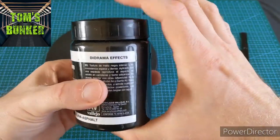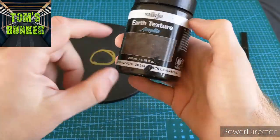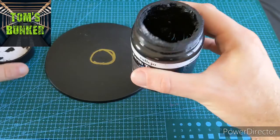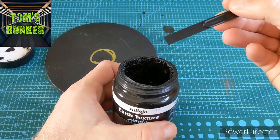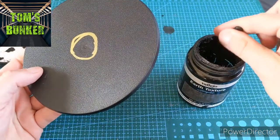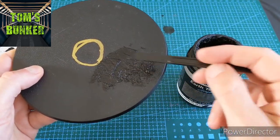I prefer this for my Necrons because I like the idea of a dead world - all the life has been sucked out of it. There's lots of different ones; AK Interactive do some beautiful basing stuff that's well worth looking at. It's like a paste, a gunk so to speak. The way I apply it is with a little spatula - I pick up 100 of these for about £2 on eBay. So I have here my base which is a monolith base, and I literally just apply it on.